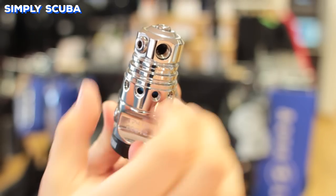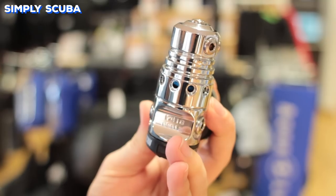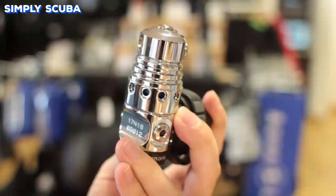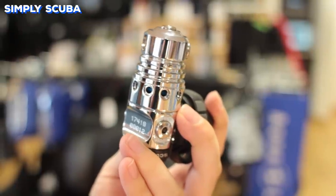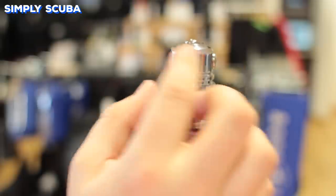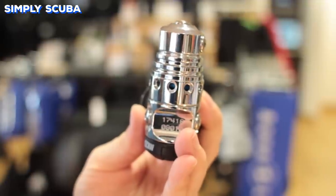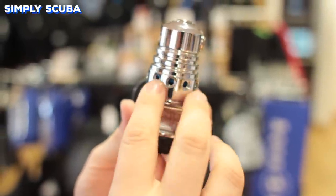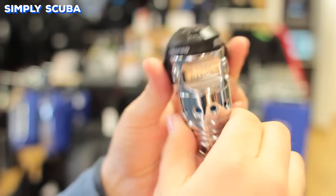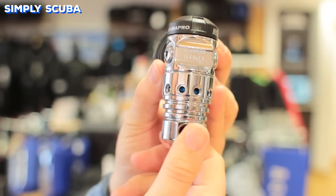Swivel turret first stages are much like 90-degree first stages, except at the top where your low-pressure ports are located, they're fitted to a swivelling turret so you have great control over your hose routing. Most of them have a fifth port coming out of the top, so you have an extra port to attach a different low-pressure hose, and some regulators can also be inverted. It does limit the amount of swivelling that the hoses can do, but you still get a bit of flex and movement, so when you turn your head, your hose can move instead of pulling the regulator out of your mouth.